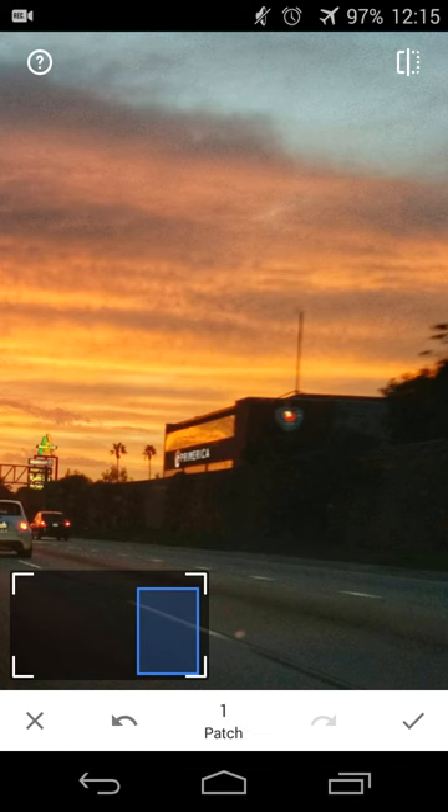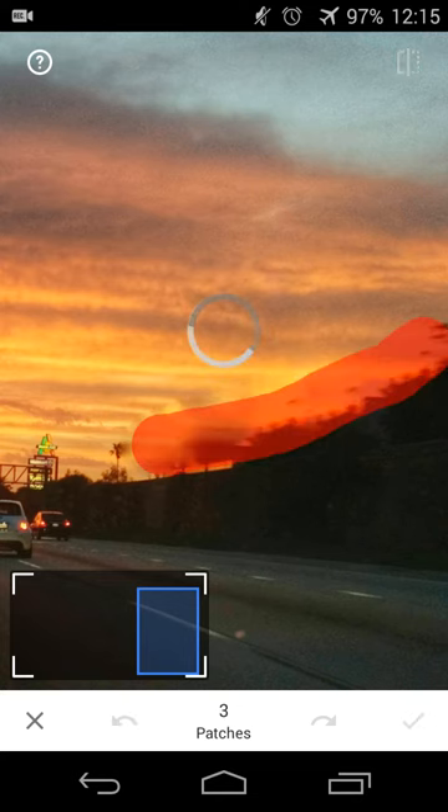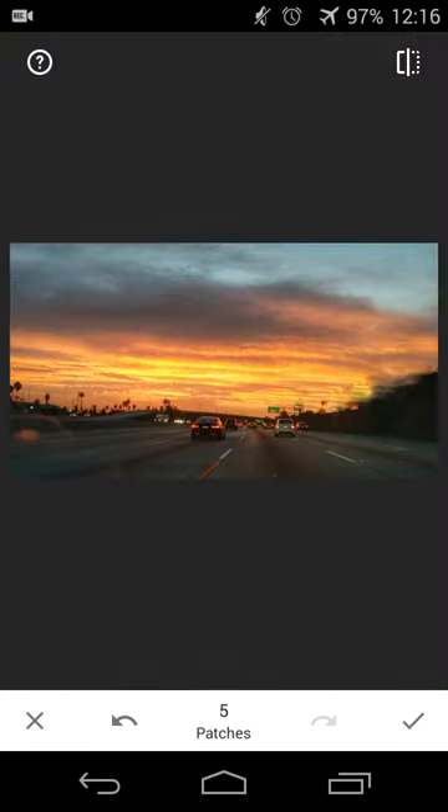You can either just touch the part of the picture you want to remove — if it's a particular spot or speck — or you can drag your finger in the direction you want to remove. So I got rid of that antenna, it's blurred out and matched in with the background, and I'll do the same thing with the building, smoothing it out so it looks like it's no longer there.